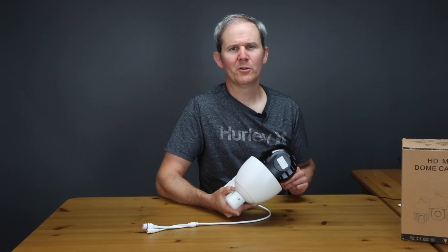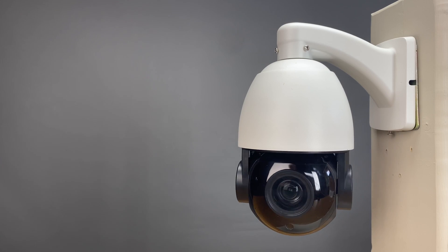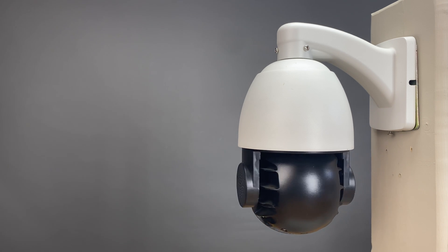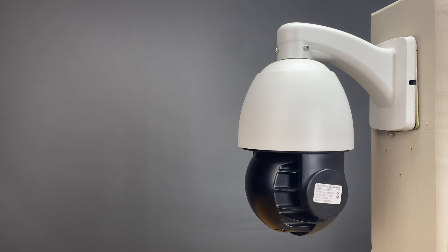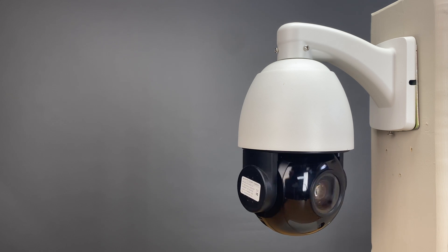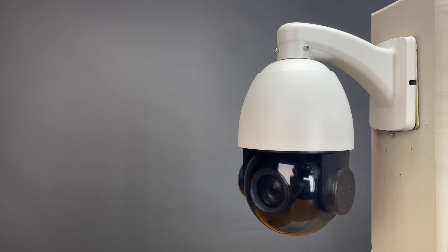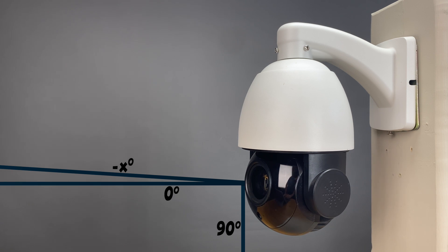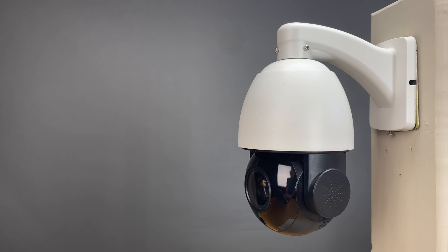Next let's look at the pan and tilt abilities. The dome spins 360 degrees so there's no blind spot as it spins continuously. The tilt range is from 0 to 90 degrees, which allows you to see straight out and directly down and everywhere in between. It actually looks like the camera can even see slightly above its zero degree horizon, which is pretty cool.